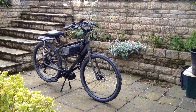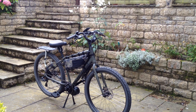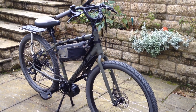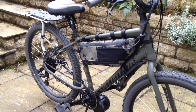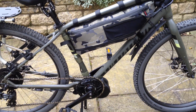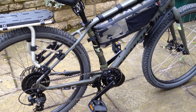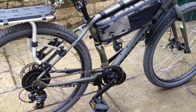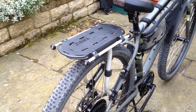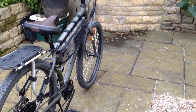Hi YouTubers, this is going to be the second video in a series reviewing a Specialised Rolle. It's now had its electric conversion. It started with a BBS-HD, but that's gone faulty — it's got a faulty controller — so this has now got a BBS-02B instead. We used all the same wiring because it's universal, and it doesn't really feel a great deal different to the BBS-HD. Once that's fixed, that's going on my main mountain bike as well.